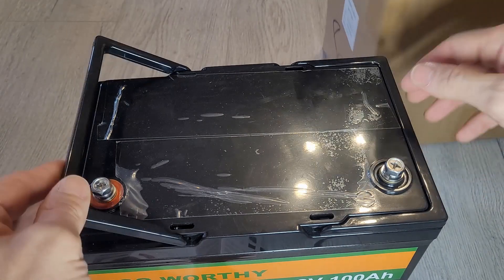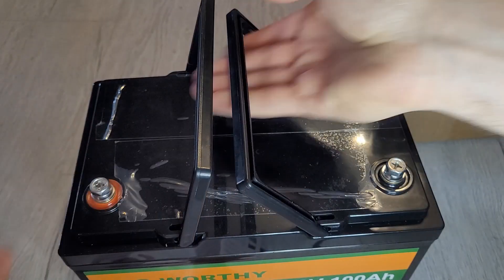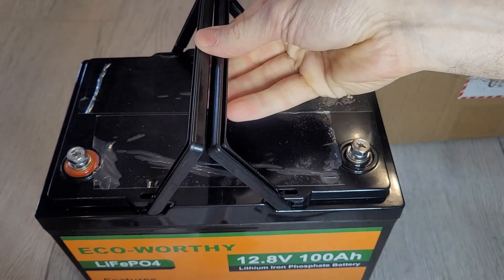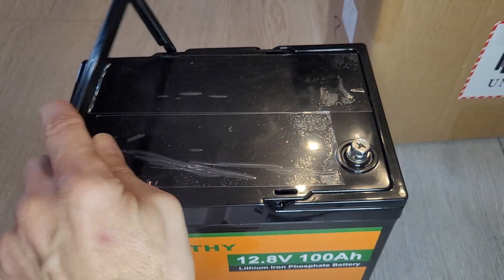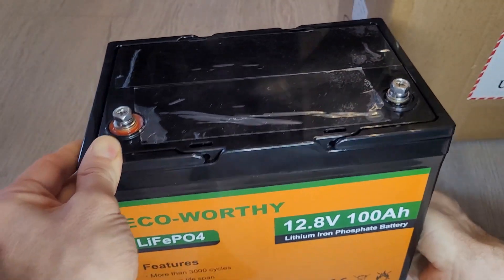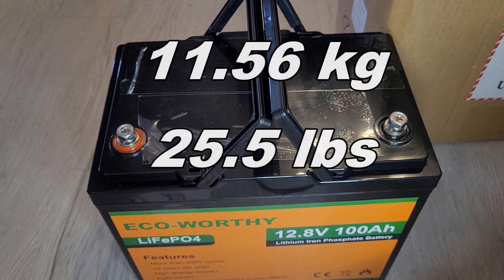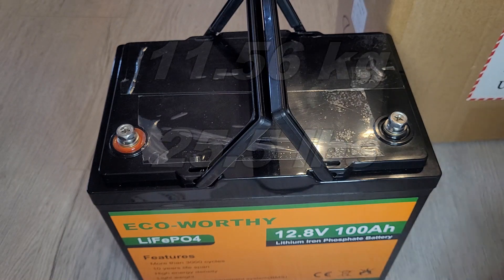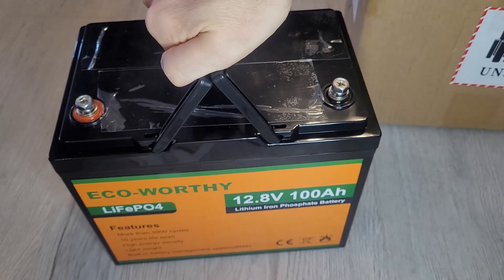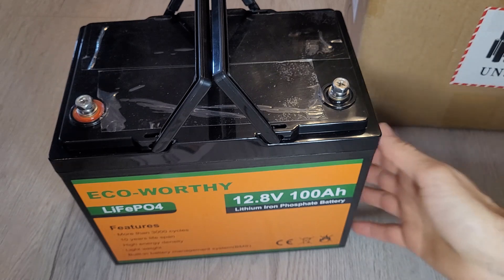The handles just click into place, which makes it easier to lug around. Weight-wise it is heavy — being a 100Ah battery means it's a heavy battery. You wouldn't be carrying it too far, but obviously it's not meant to be carried around. So bear that in mind with the weight.